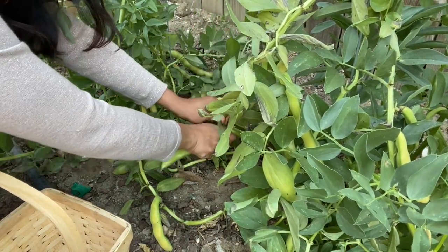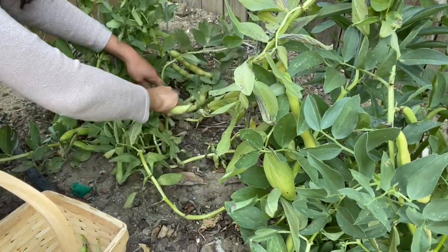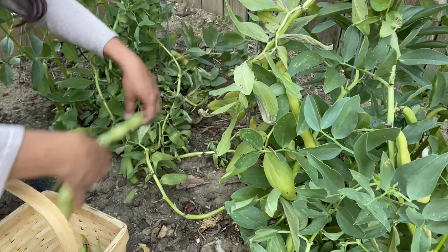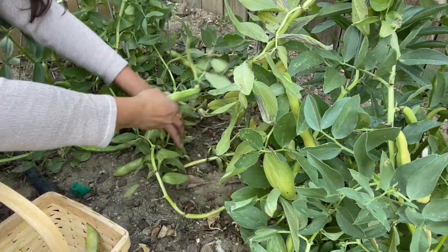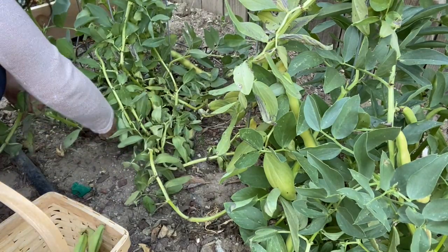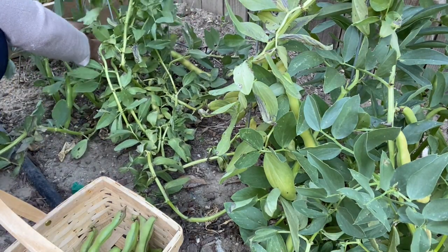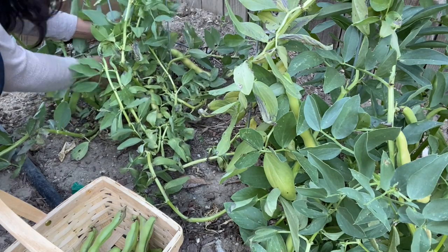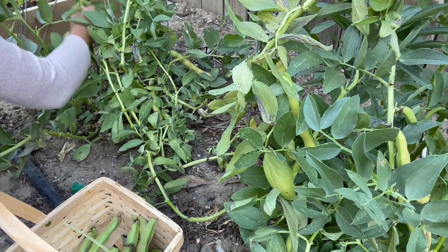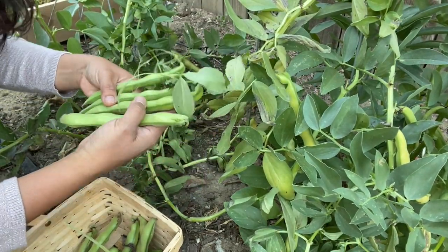These are the faba beans. We are switching from cold-loving crops to sun-loving crops now, so we have planted the tomatoes. Look at these faba beans — they are very, very nutritious.